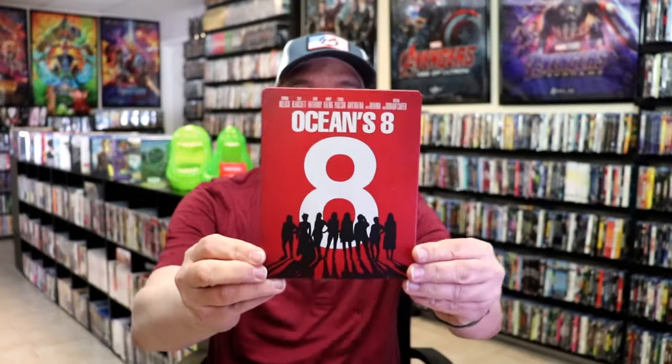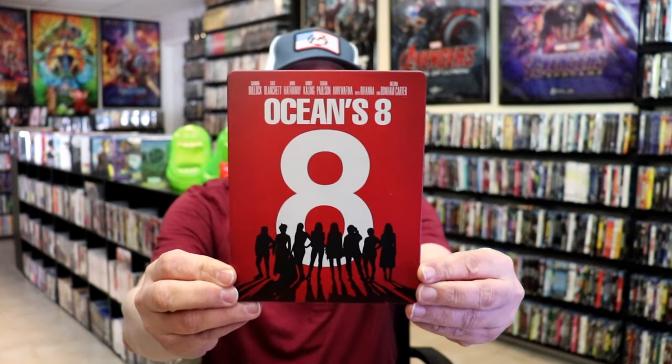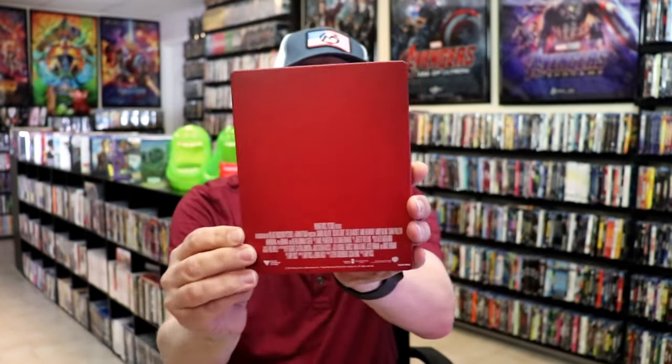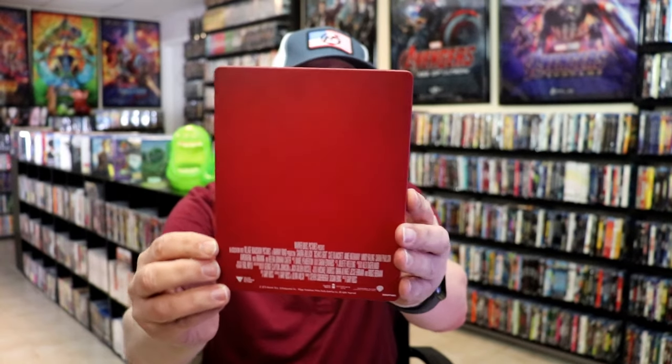I've got the wrapper off and the J-Card removed. Here's the front of the steelbook. It is a matte finish. There's no embossing or debossing. And then here's the back — as plain as can be. Nothing really special.